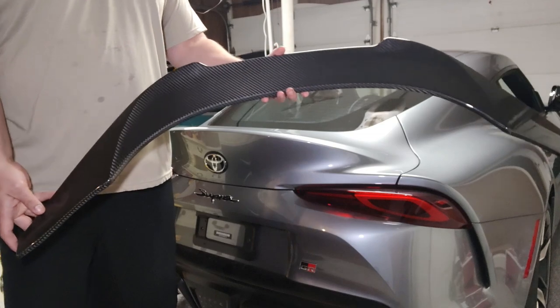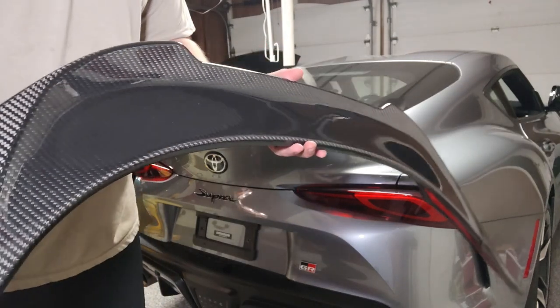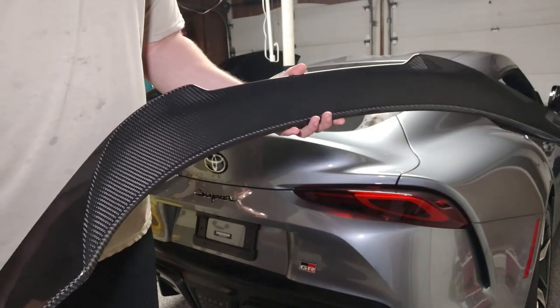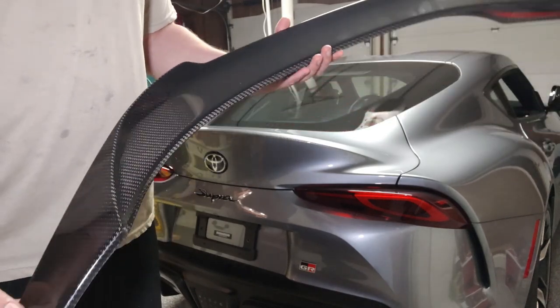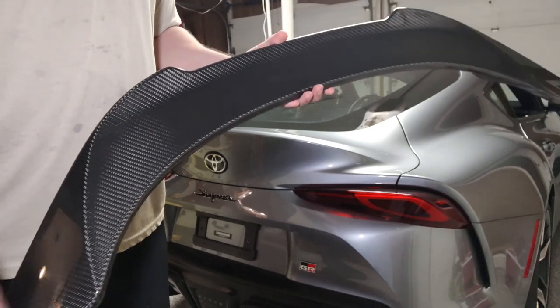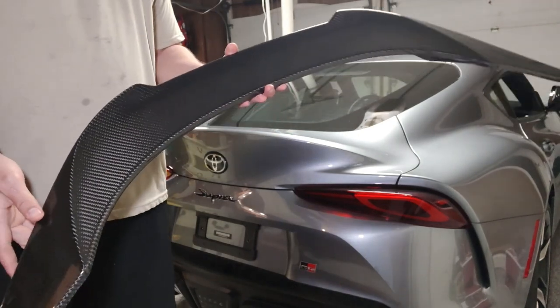It's a beautiful spoiler in my opinion. The one I got ended up being the standard carbon weave. They also make what looks like a hexagon style weave spoiler — it's really very beautiful on their website — but it doesn't really match any of the carbon fiber that's currently on the Supra, so I chose not to get that one.